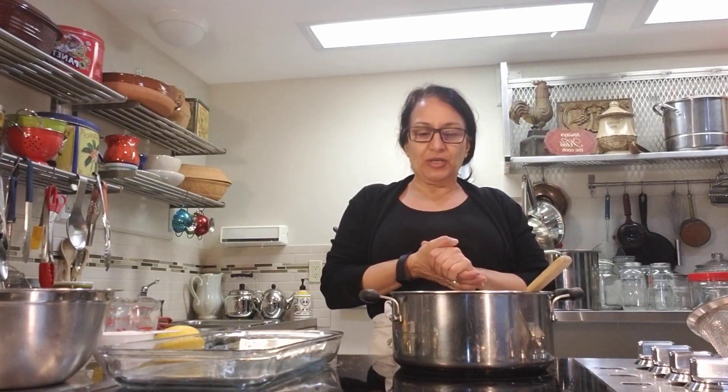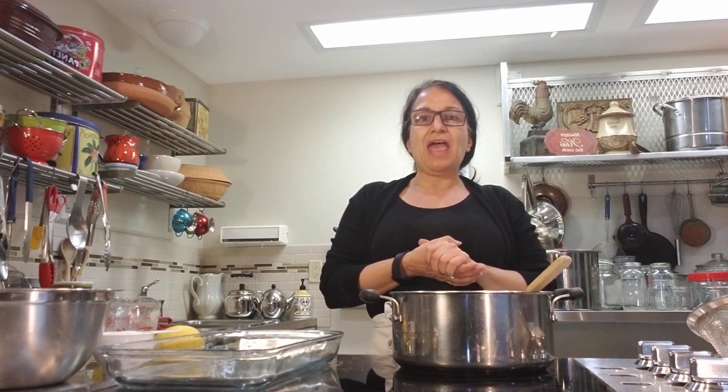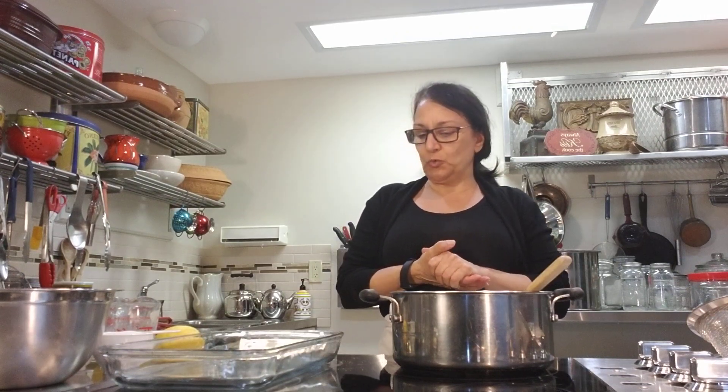Hey everybody, it's Natalina here in my teaching kitchen and I want to show you my favorite rhubarb recipe. My husband brought in some lovely stalks of rhubarb this morning and I thought I'm going to make rhubarb squares — it's a favorite here in my household in the springtime when the rhubarb is abundant.